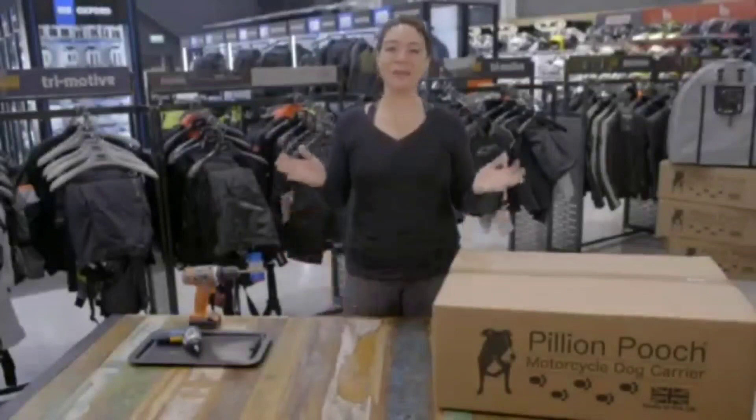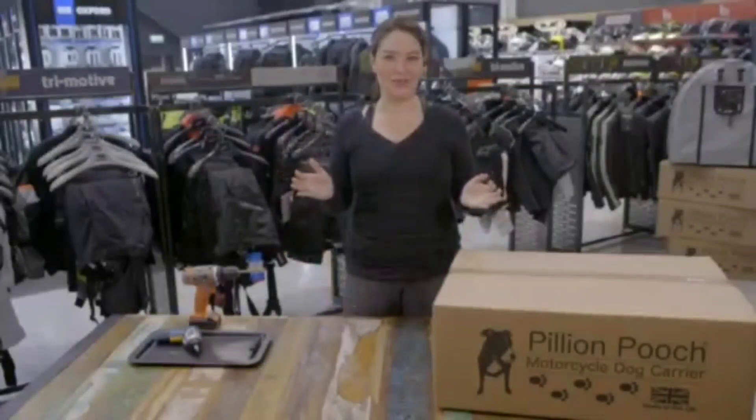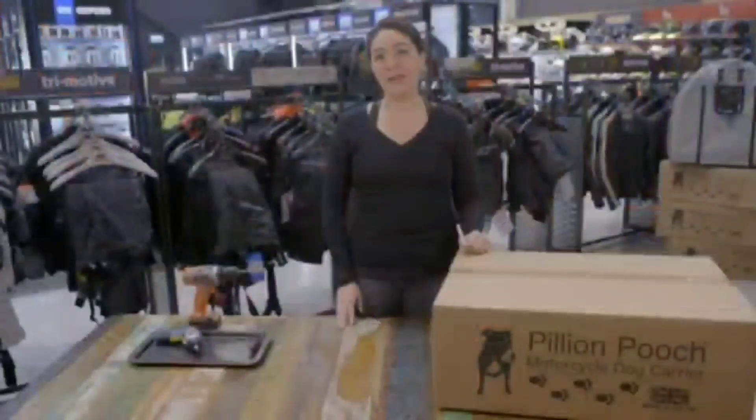Hi guys, and welcome to the Pillion Pooch unboxing and installation video. First off, we'd like to say thank you for choosing us. We put a lot of time and effort into making the Pillion Pooch the best option for you and your four-legged friend. And knowing that you guys feel safe in our hands means a lot.